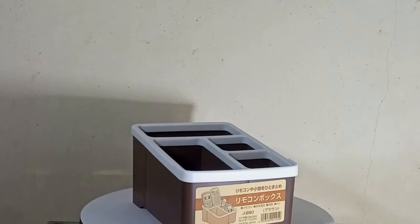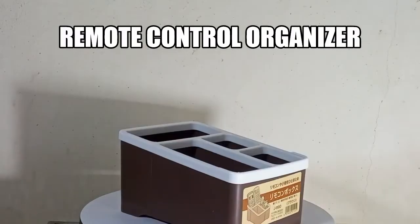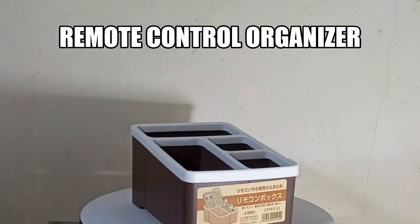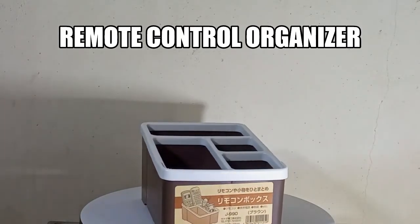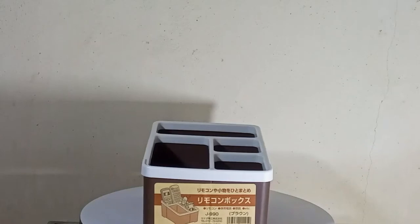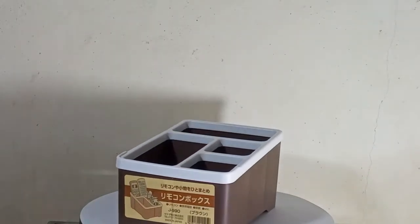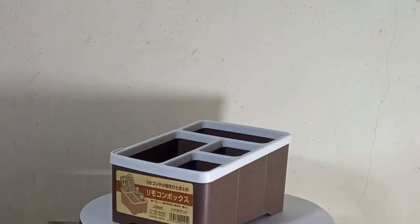Today, I will be reviewing a remote control organizer. This Nordic style remote control organizer is crafted with high quality PU leather cover with delicate stitching, internal wood construction, giving it a sleek look and a durable body, combining the pleasant feel of convenience and portability.